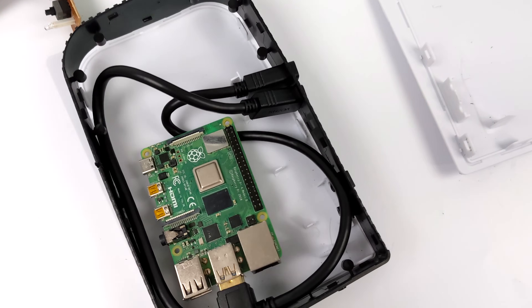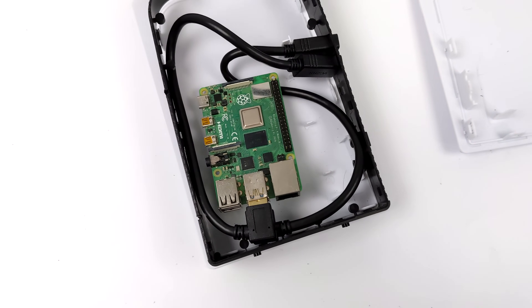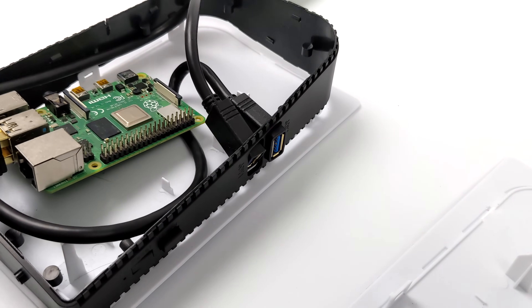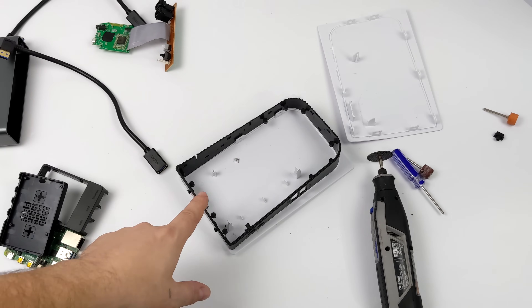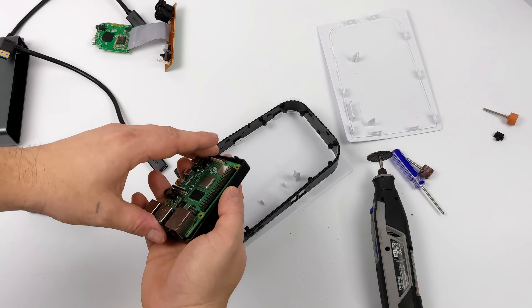We've got the Raspberry Pi 4, and I also wanted to add some external USBs on the front, so I ended up buying some 12-inch extensions with a 90-degree on one end. These are USB 3.0. I'll leave a link to everything I'm using in the description. They do fit right up front pretty nicely, but I'll have to find some kind of mounting system for them. In order to get my HDMI and USB Type-C for power on the Raspberry Pi 4 out the rear...